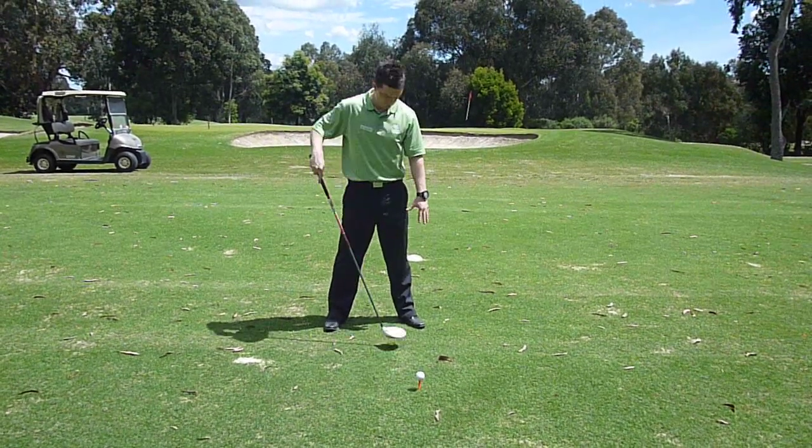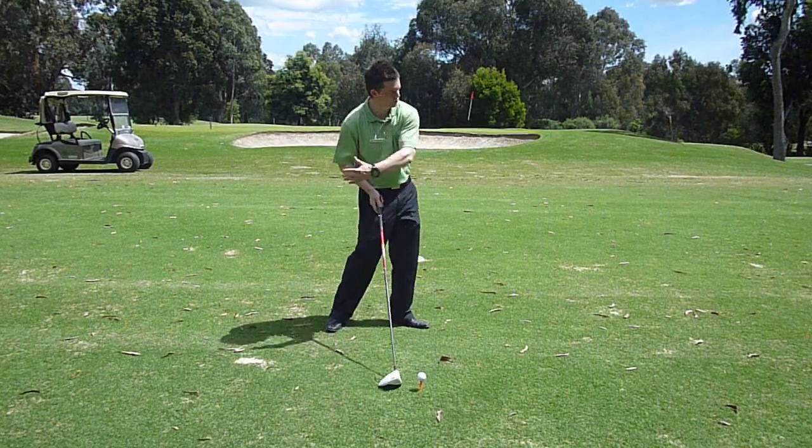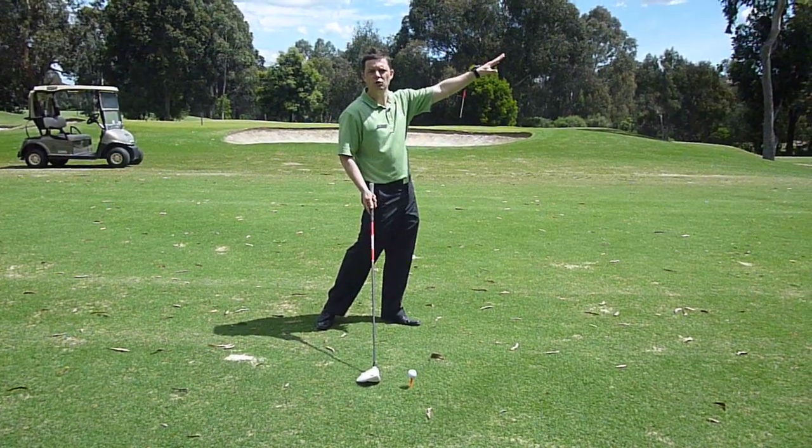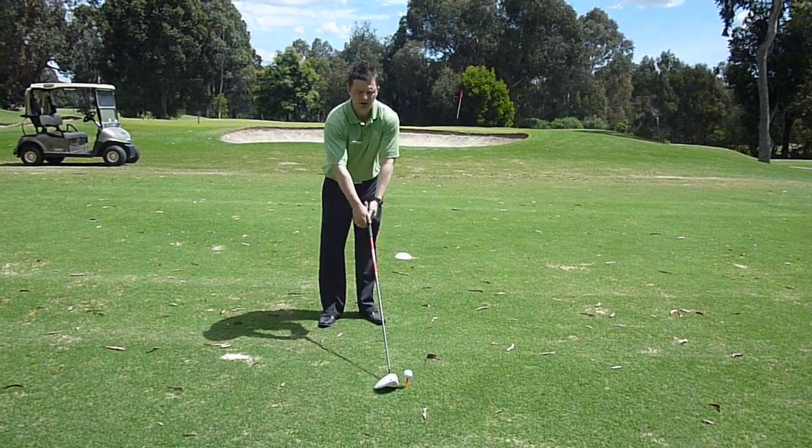The second part of this tip is ball position — making sure your ball position is on the left hand side of your foot. This is going to help us sweep the golf ball and ultimately hit the ball a long way. Here we go.